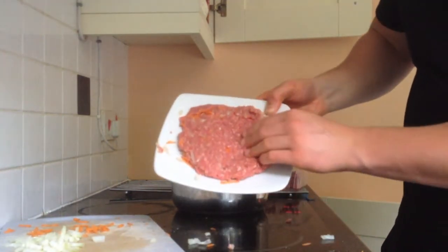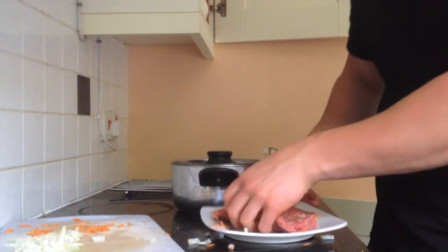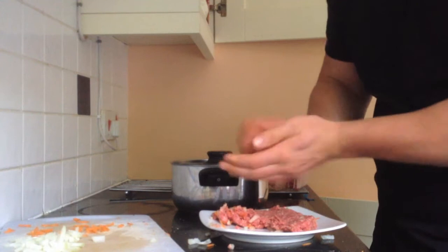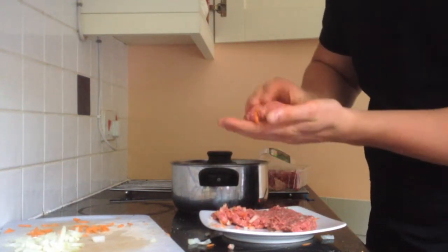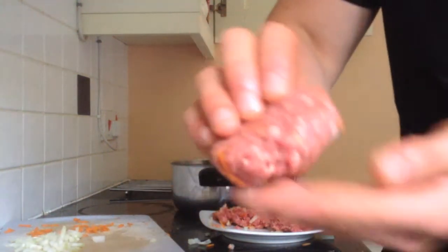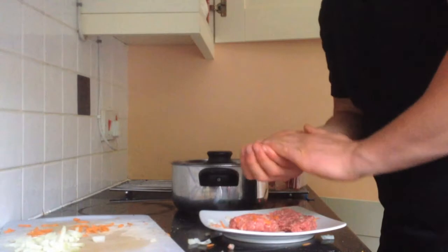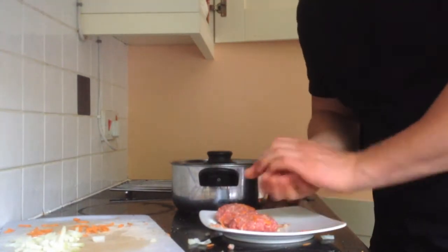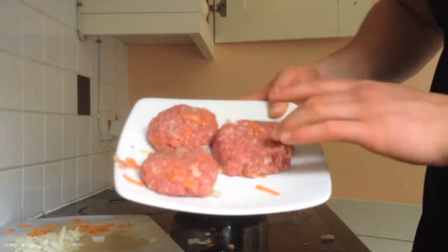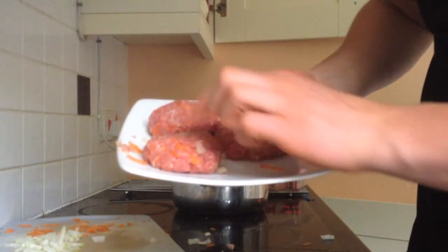Once I've mixed everything together and got it nice and compressed, I'm going to make it into smaller burgers. All you have to do is just tear a bit off and mix it together until you get a burger shape. I'm going to make about three to four of these. If you want your burgers to cook properly, make sure they're all about the same size, weight, and thickness so they all cook together and you're not eating some raw meat.